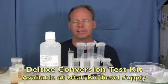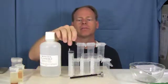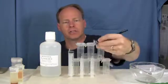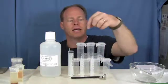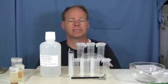So let's get started. Utah Biodiesel Supply sells a handy biodiesel conversion test called the deluxe conversion test kit. We have a bottle to put your methanol in, a 30 milliliter syringe, two 10 milliliter syringes, a temperature gauge to measure the temperature of your biodiesel and your methanol, and several vials to do this test in.